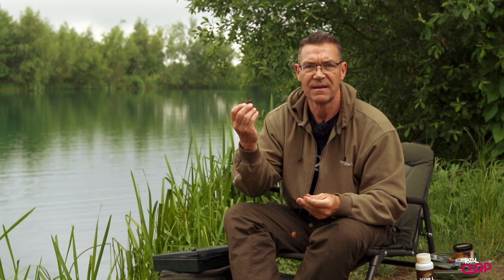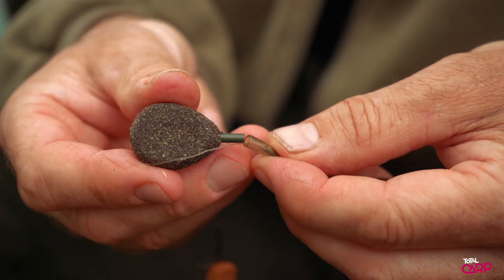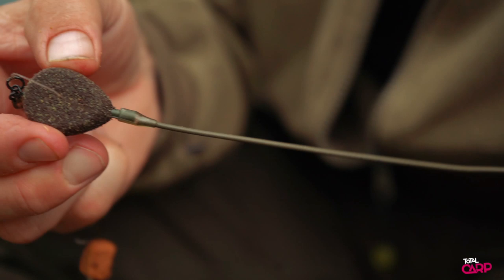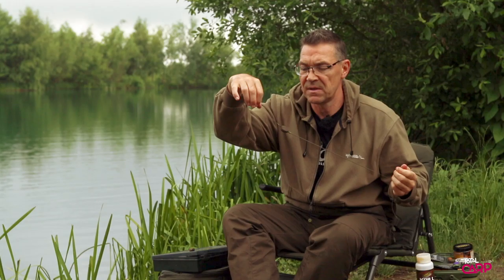Just to show you how you put the lead on: simply get your drop-off lead, plug it into the tail rubber, the swivel end of the quick-change plugs in the end, pull it all tight, and there you have it. That then goes into your bag with the mesh and the micro mix.